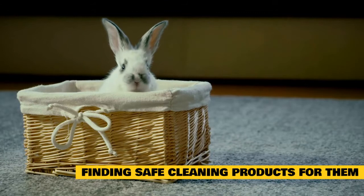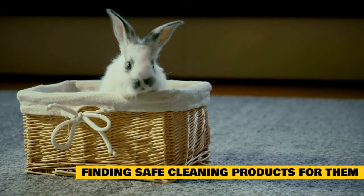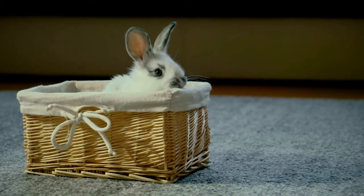Finding safe cleaning products for rabbits. Many rabbits like to lick everything they come across. It's important to use a cleaning product that does not contain dangerous chemicals so that your rabbit doesn't lick and ingest anything they shouldn't.